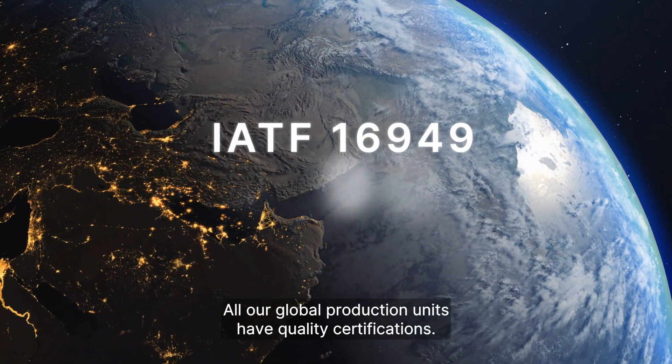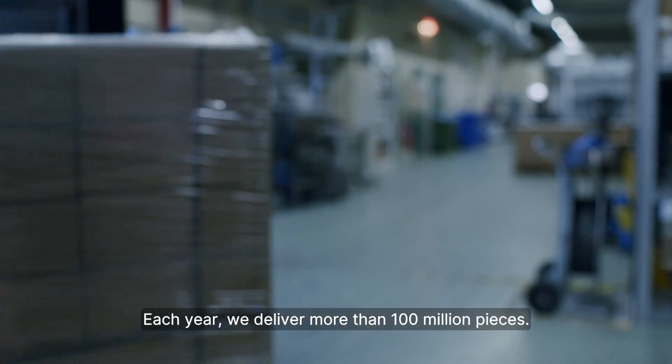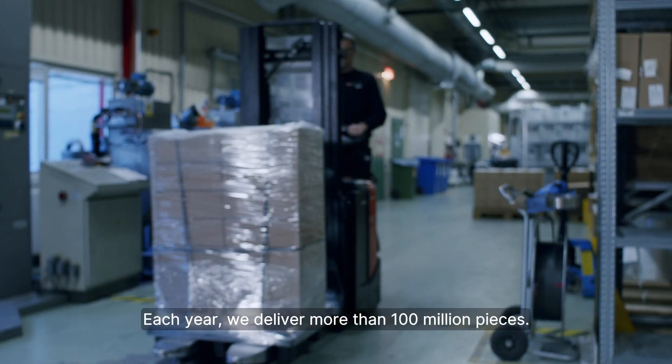All our global production units have quality certifications. Each year, we deliver more than 100 million pieces.